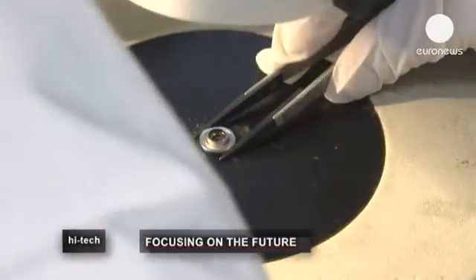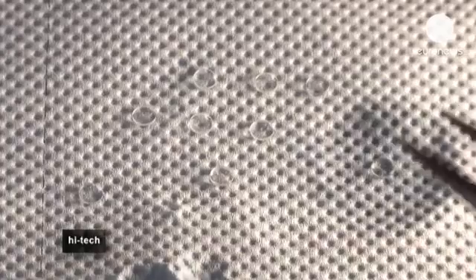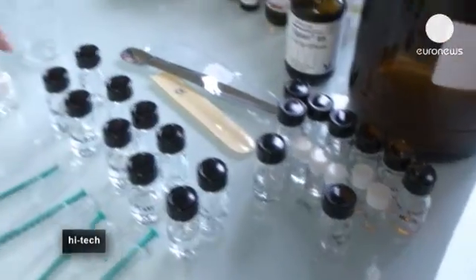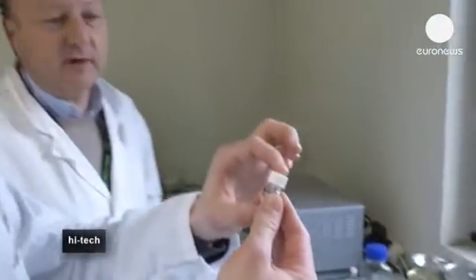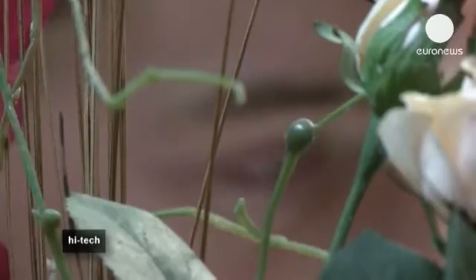For the moment, lenses like this are only used in the industrial sector, for example for reading barcodes or in security cameras. But in the future it's hoped that they could be used in the medical sector, for example in ophthalmology, and even in normal cameras like the ones we take on holiday and to parties.